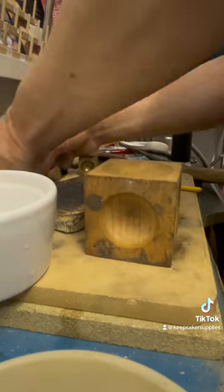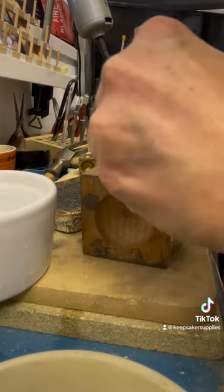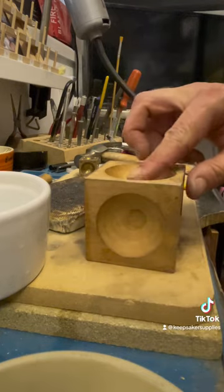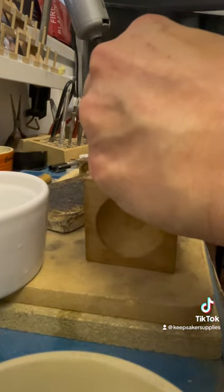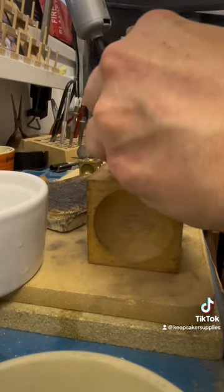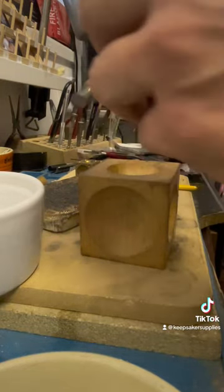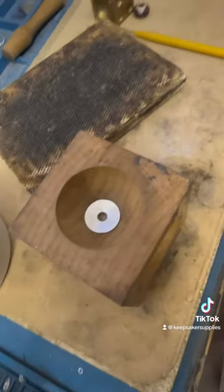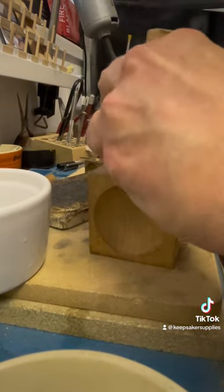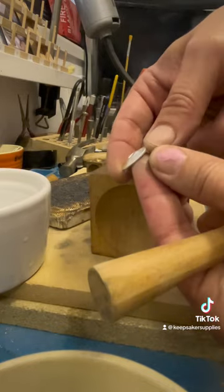I'm placing this nicely annealed piece in there and choosing the most shallow, widest wooden dome. I'm hitting in the middle and then moving down to the next smallest doming hole — so the depression is getting gradually smaller and the dome is getting gradually higher. I flip it around each time. Eventually the silver is going to get quite hard — you can see it's starting to bend — and once it becomes a little bit more difficult to dome, that's when I would anneal it again.